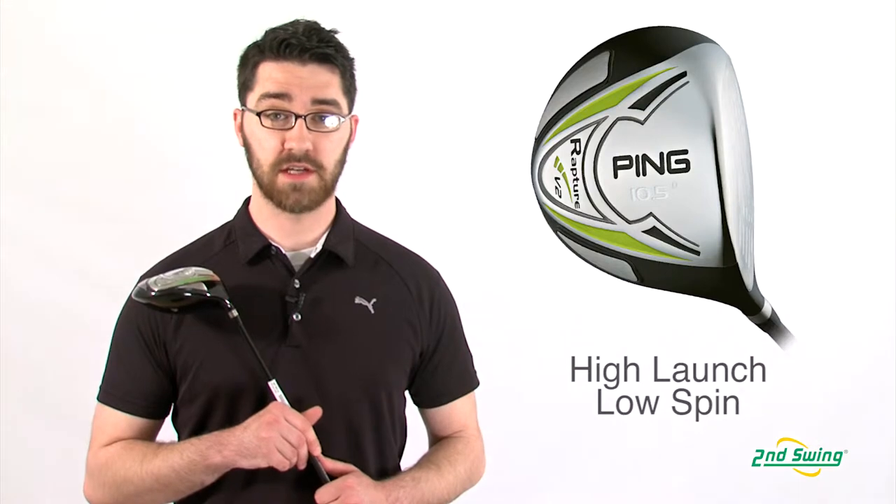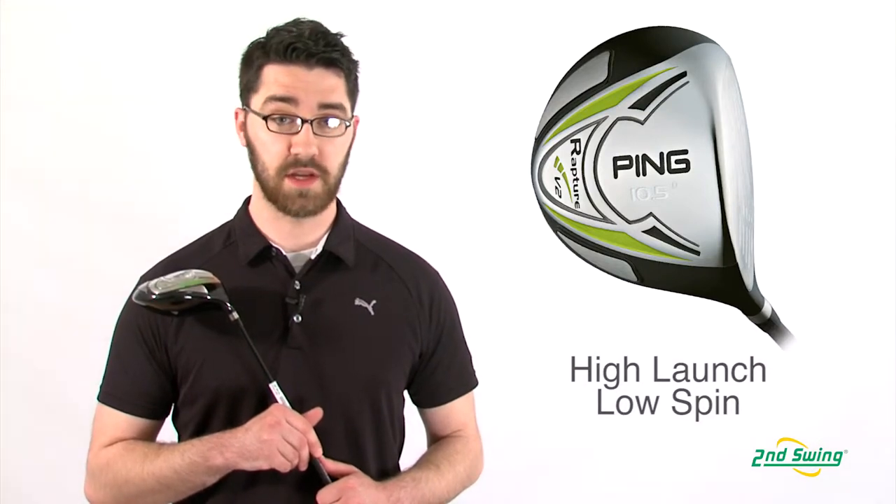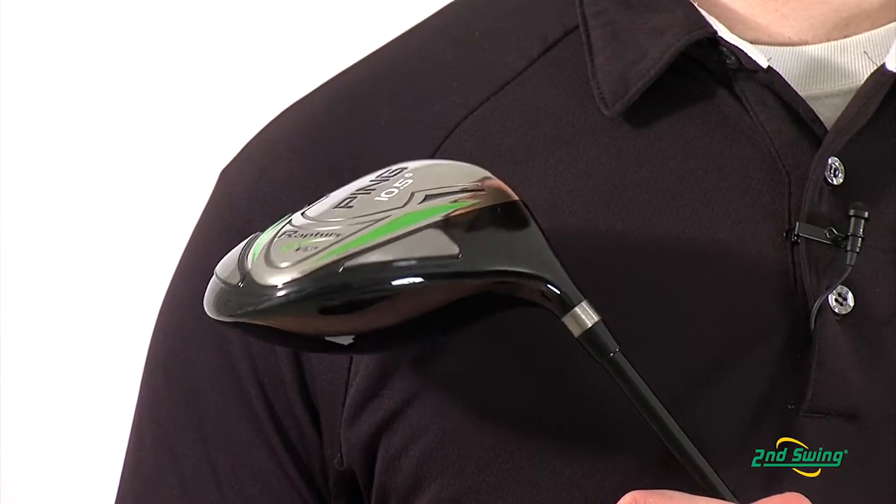Hi, my name is Pete McGough-Pose with Second Swing Golf and today I'm discussing the Ping Rapture V2 driver. The V2 driver is a high launching, low spinning driver due to the optimized weighting in the club head.